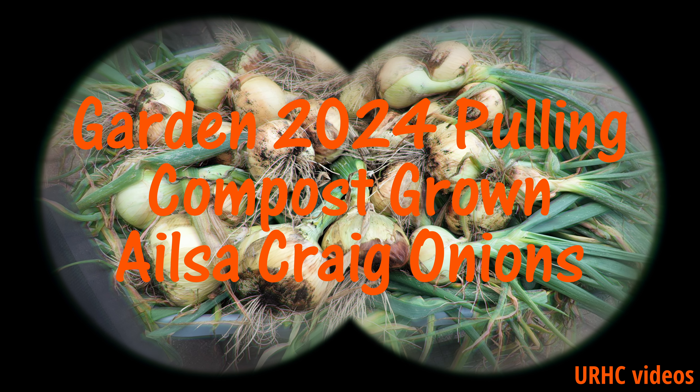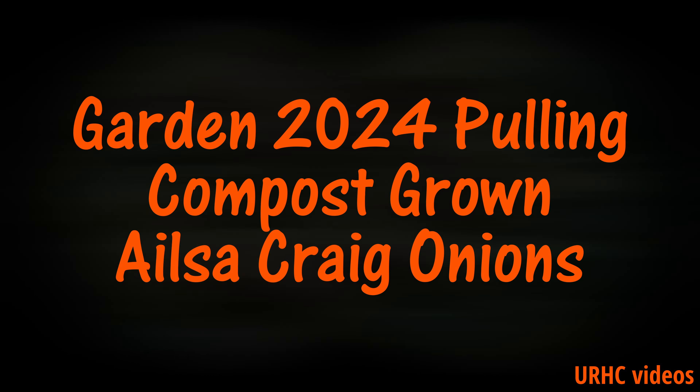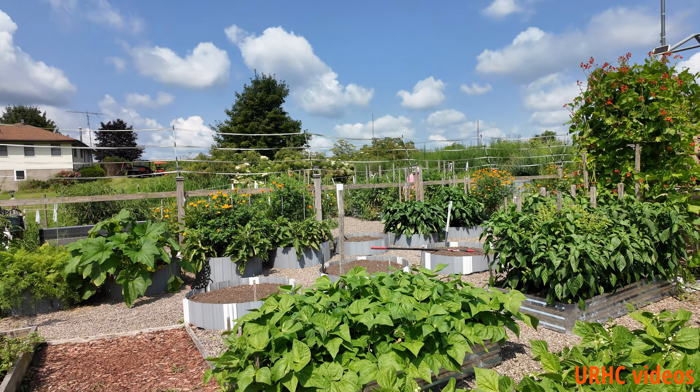What's that old saying — give a man an onion and he'll have onion for a meal, or teach a man to grow onions and he'll have onions for life. Well, today we're going to harvest Alyssa Craig onions.